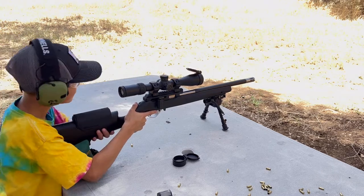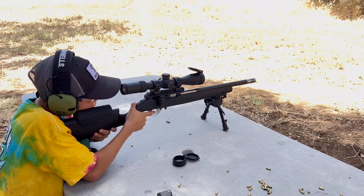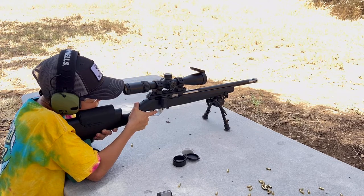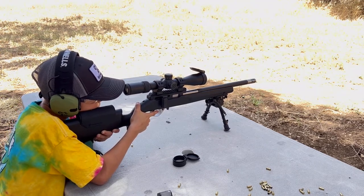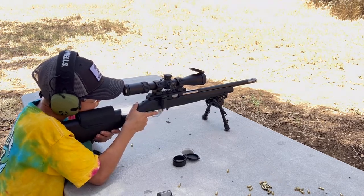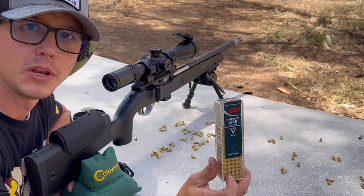There are some on the bottom of the floor — can I get those? Yeah. Hit. Nice. Nice. Yes, I hit all of them!